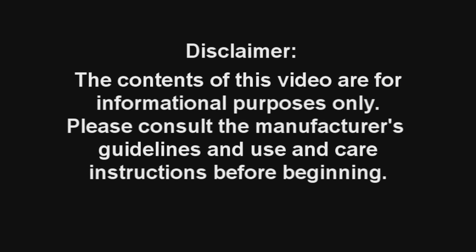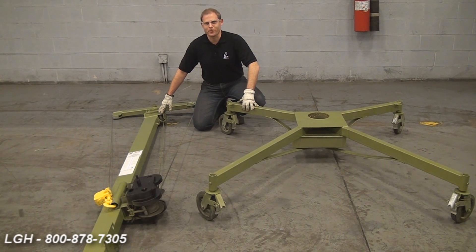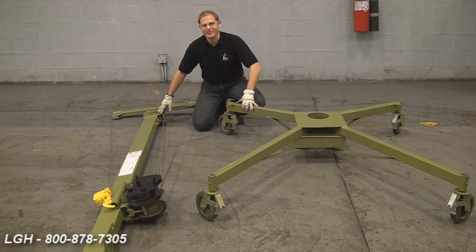The contents of this video are for informational purposes only. Please consult the manufacturer's guidelines and use and care instructions before beginning. I'm Pat Clark with Lifting Gear Hire Corporation. We're going to be discussing one of the most widely used material hoists on the market today, the roustabout. We often get questions regarding our roustabout machines pertaining to safety guidelines as well as assembly. Today, we're going to offer you a detailed demonstration and hope it answers your questions.